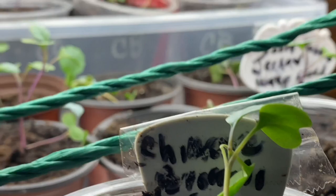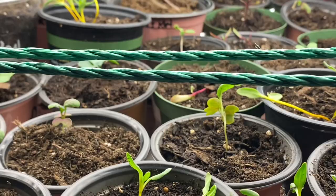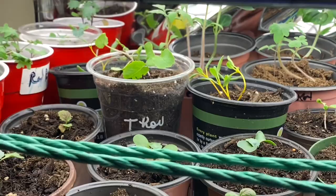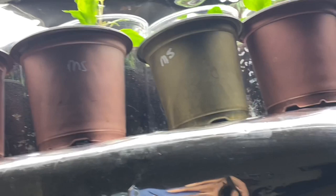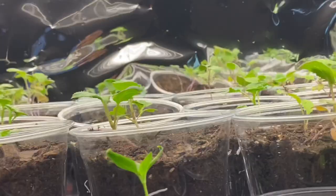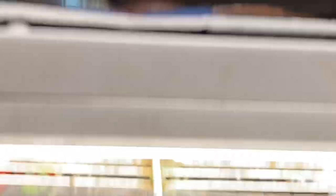I've got Detroit beets, thousand head kale, red Russian kale. These are all seedlings I grow every year — you will learn what works and grows well for you. I have mustard spinach, dwarf curly kale — I have like four different types of kale, including a blue curly kale and a dwarf variety. I also have turnips and of course the regular greens like collards. I have about three different types of spinach and three types of mustard: Japanese red mustard, curly mustard, and mustard spinach. Lots and lots of seedlings, and I still have more to go.